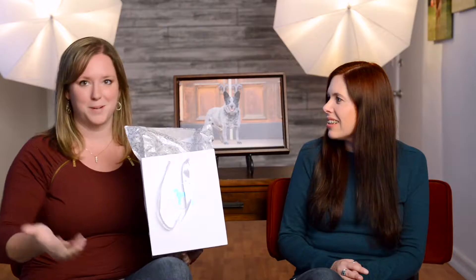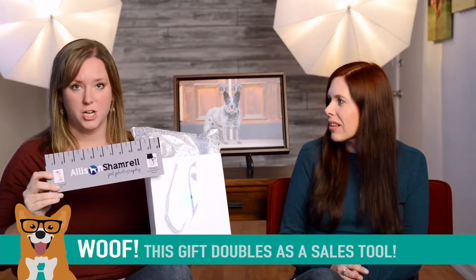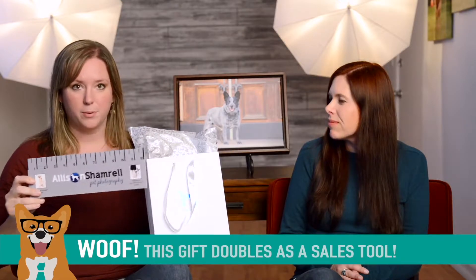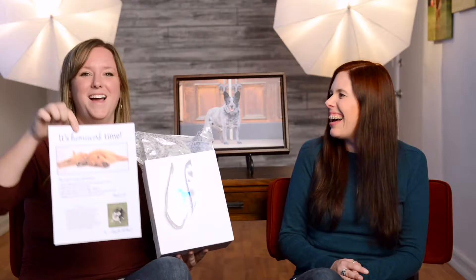The purpose of this bag is twofold — it's not only to surprise and delight clients and give them fun stuff, but it's also going to serve the purpose of helping them measure their walls for the ordering session. That's another really important component of this bag. I call it homework.